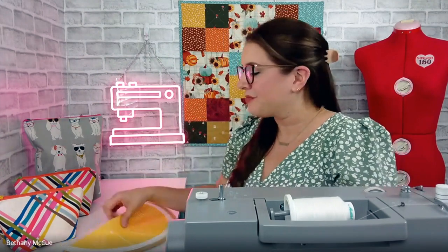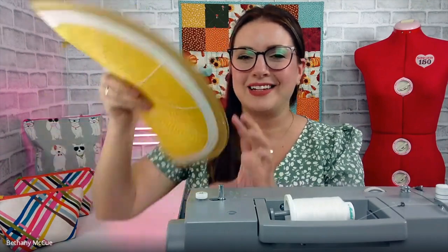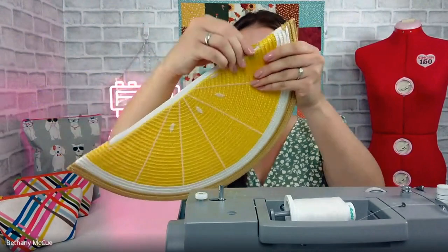Hi and welcome back to my channel. My name is Bethany with Craft with Bethany, and today I'm going to teach you how to take a placemat and turn it into an adorable clutch. Can you believe this is a placemat? I'm not joking — I literally turned a placemat into a cute little lemon clutch.